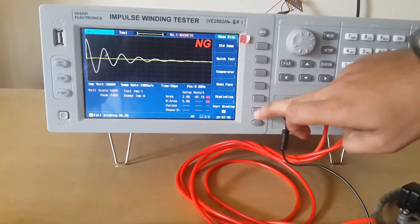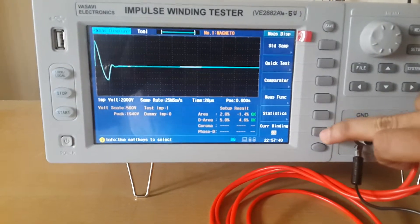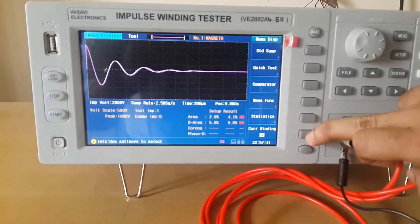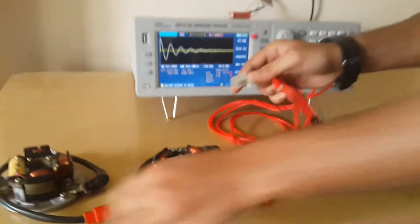This is the deadshot coil where you can clearly see the yellow line. This is for CG and BG coils. Shifting to a different coil.